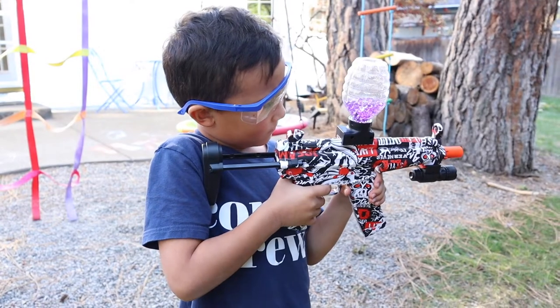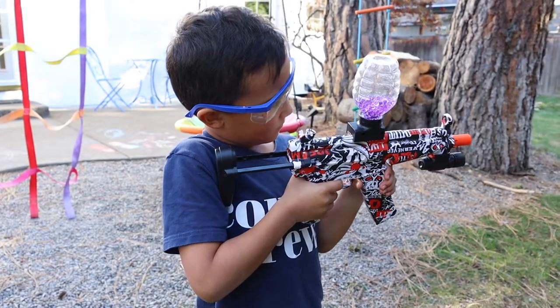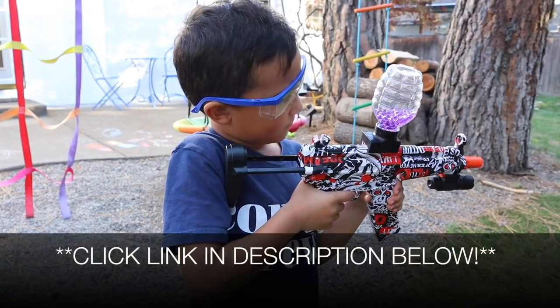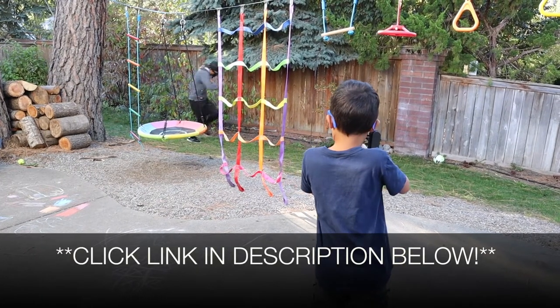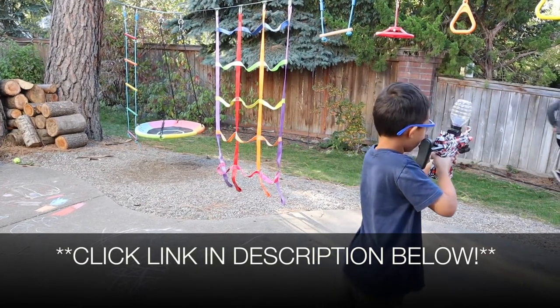Overall you can see this is going to be used a lot and there's a lot of fun that's going to be had with this. I'm going to go ahead and put a link in the description down below so you can check this out yourself. If you found this review useful please give this video a thumbs up and follow us for more. Thanks for watching. Bye!